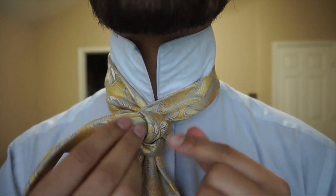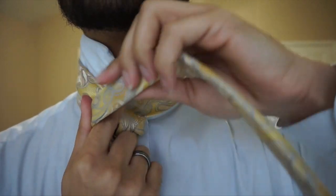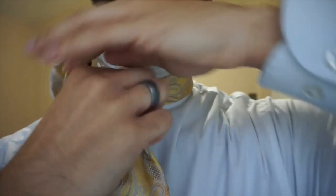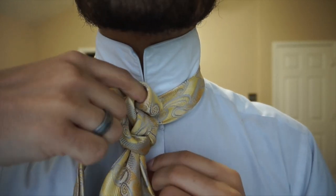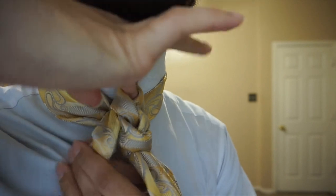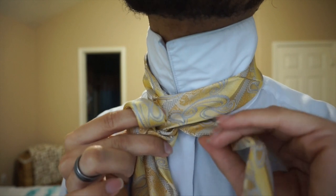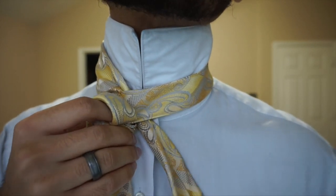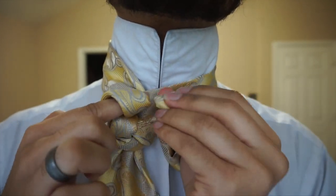Now that we've gone through that loop, I'm just going to go ahead and wrap around this finger yet again, facing it towards myself one more time. We're going to do the same motion, wrapping it around the back and coming directly through. We're literally just repeating what we did the first time.